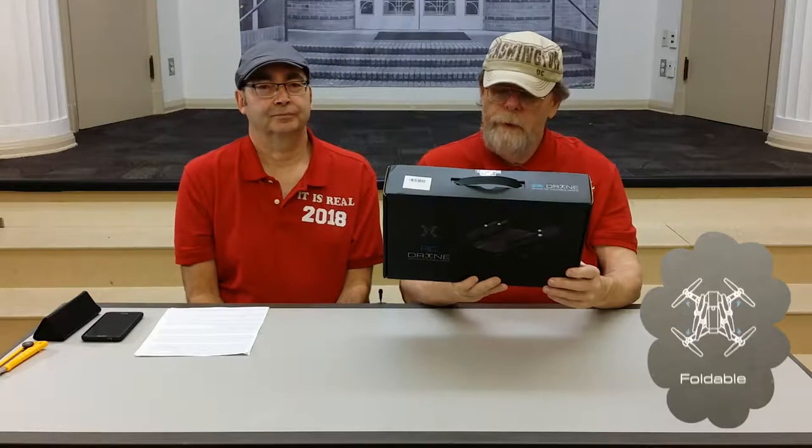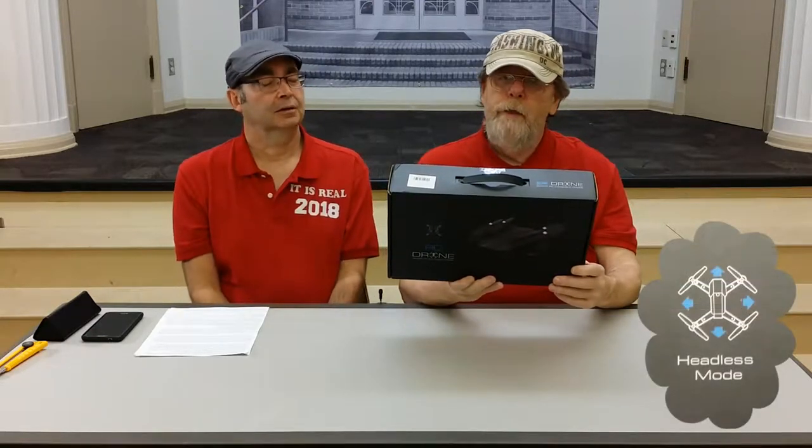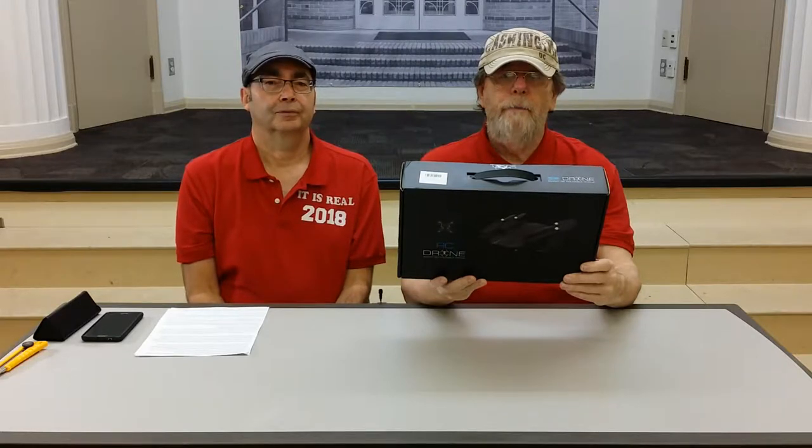It's a beginner drone. It's foldable, which means you can fold it up and transport it much easier — take it in a suitcase. It has headless mode, which we're not quite sure what that means, but we'll get into that. It does 360-degree flips while in the air — quite acrobatic. It has a built-in HD 720p camera. Not 1080p, but for $36, what can you say? It comes with its own transmitter operating on 2.4 GHz, and you can also use your phone with a downloadable app to control this drone.